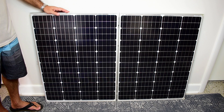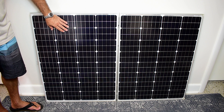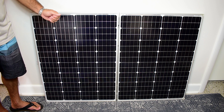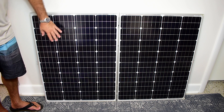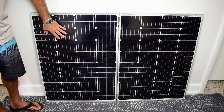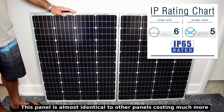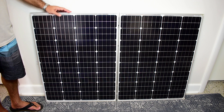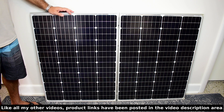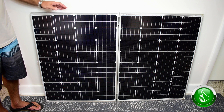In today's video I'm going to show you what I believe are the best 100 watt monocrystalline solar panels for the money. The two panels you see here are very good quality, have rigid aluminum frames with mounting holes as well as grounding holes, a hail resistant tempered glass surface, IP65 water resistant diode boxes as well as MC4 connectors, and a 25 year power output warranty. Both of these panels I picked up on Amazon for the ridiculous price of only $167 shipped. These panels have very high buyer satisfaction ratings.